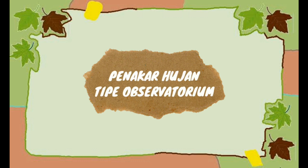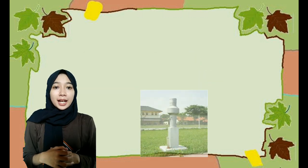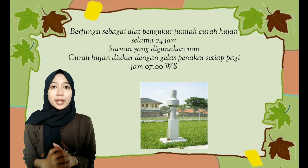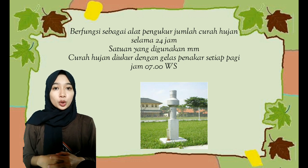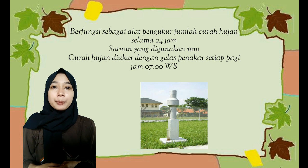Selanjutnya, penakar hujan tipe Observatorium. Penakar hujan tipe Observatorium berfungsi sebagai alat pengukur jumlah curah hujan selama 24 jam. Satuannya yaitu milimeter. Pengamatan alat ukur ini dilakukan pada setiap jam 7 pagi waktu setempat.